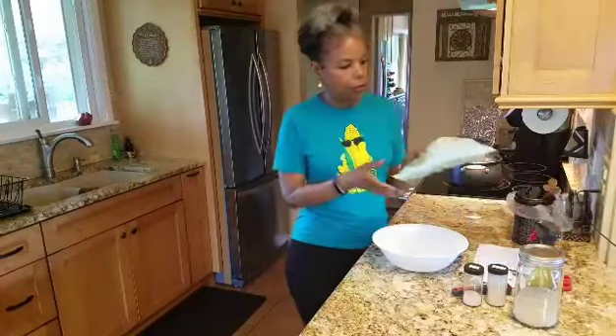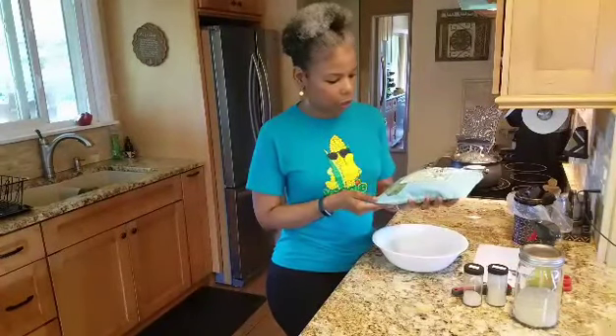I got the frozen kind. I used to find it fresh but I can't find it anymore, so I settled and got the frozen kind. I get it from Trader Joe's. This package is a 16-ounce package and it's $1.99.